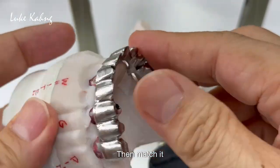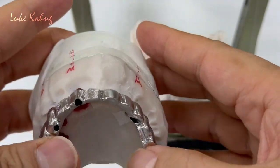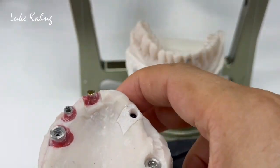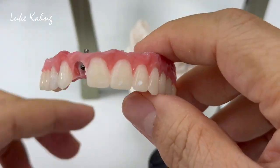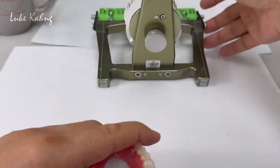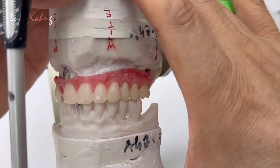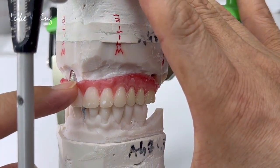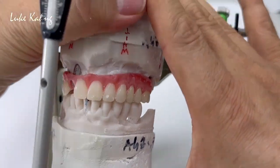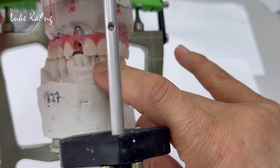Then match it and use the three different screwdrivers. The game plan was here — try-in wax, trying to get the information between the tissue and the bite. This is very imperative; the option is very important to set the tissue height and incisor length, incisor position. I mark it with a pencil and the midline here, which is a little bit off definitely.